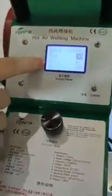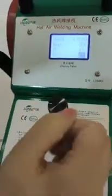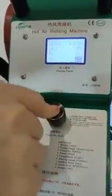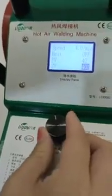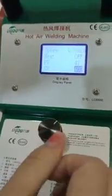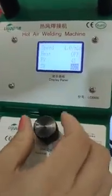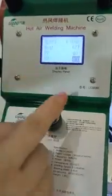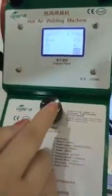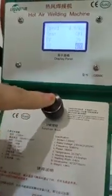First, let's set the temperature. Turn right to increase the temperature, and turn left to reduce the temperature. Now let's make the temperature at 400 degrees. To confirm, press the function knob.